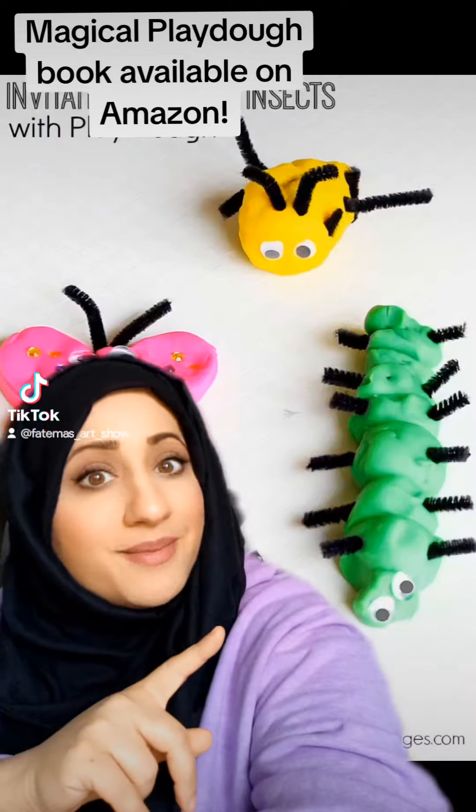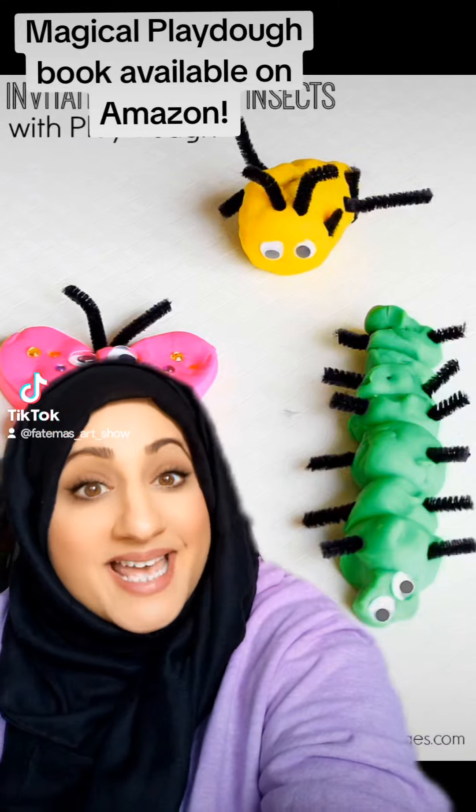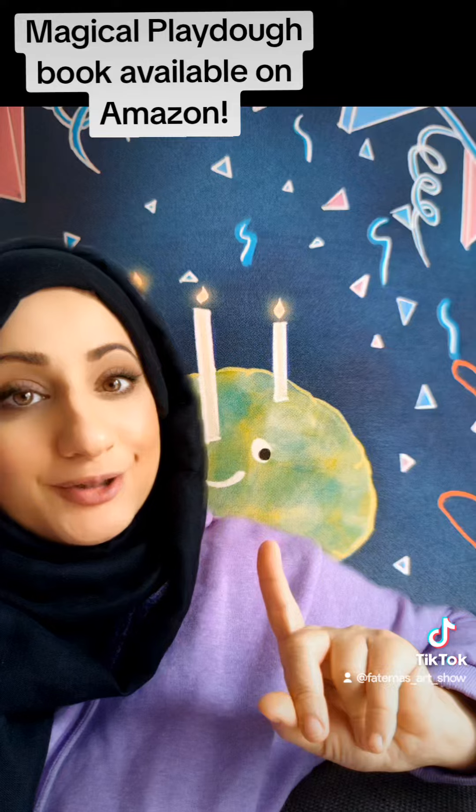Another activity idea is making creatures or insects with the play-doh. Just get some pipe cleaners and some googly eyes and you can make little creatures.